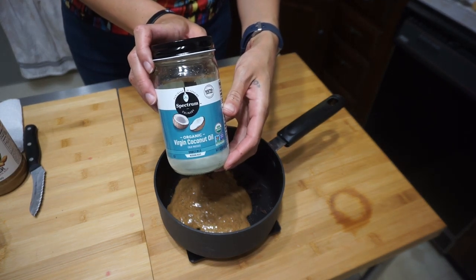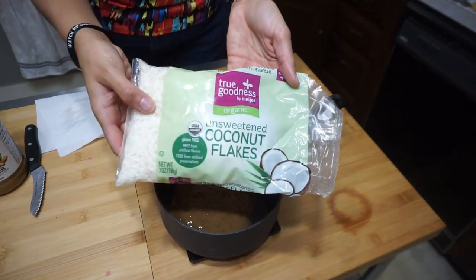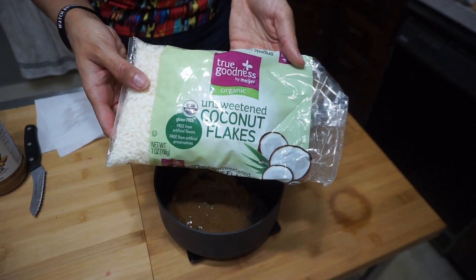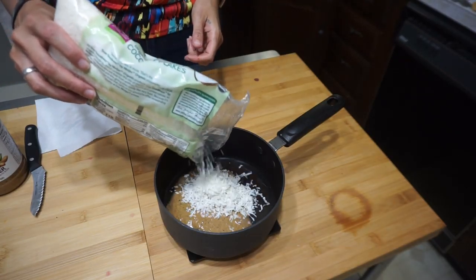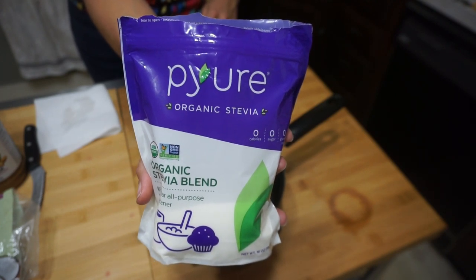Six tablespoons of coconut oil. Six tablespoons of unsweetened coconut. And finally, one tablespoon of the sweetener of your choice. I'm using Pure today.